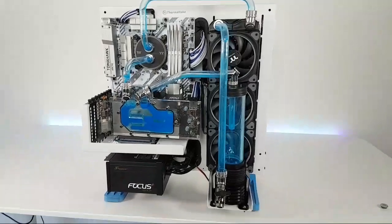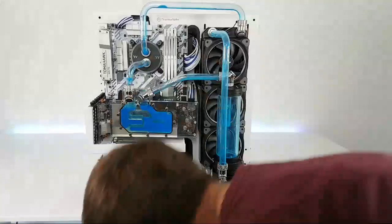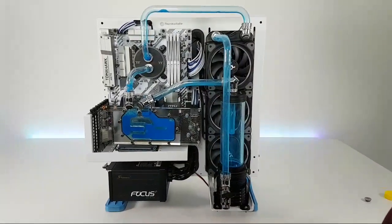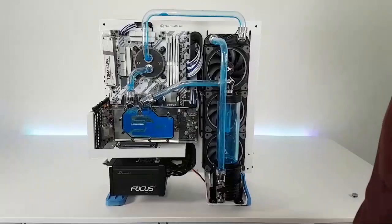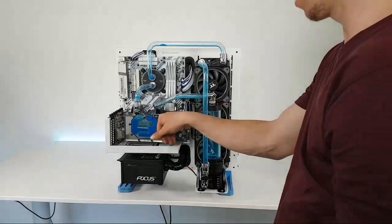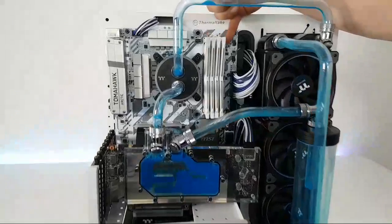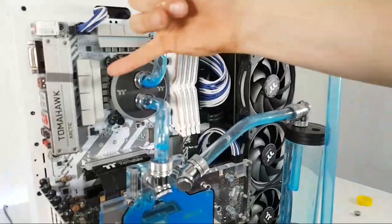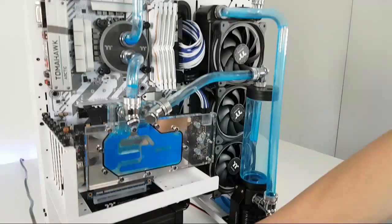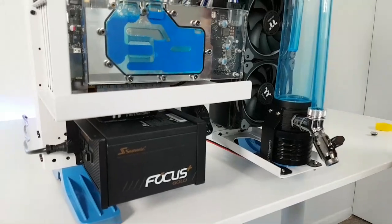For the specs: we've got an i7-6700K CPU — it is two generations old, but I try to make systems with whatever spare hardware I've got. We have an ASUS GTX 1060 Strix, T-Force Nighthawk RGB RAM at 16 gigabytes, the MSI Z270 Tomahawk Arctic motherboard, and the Seasonic Focus Gold power supply — all in a Thermaltake Core P3 case with Thermaltake liquid cooling.